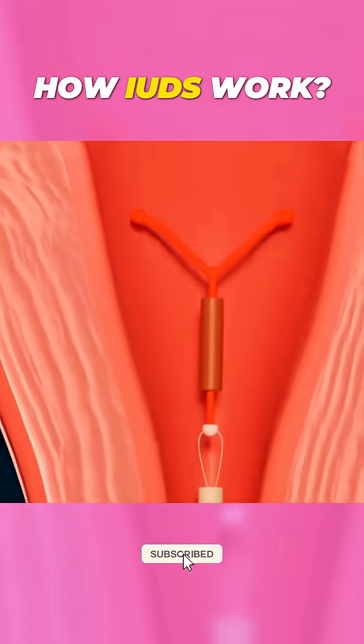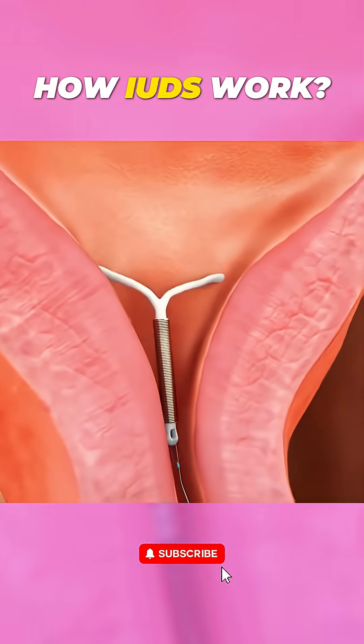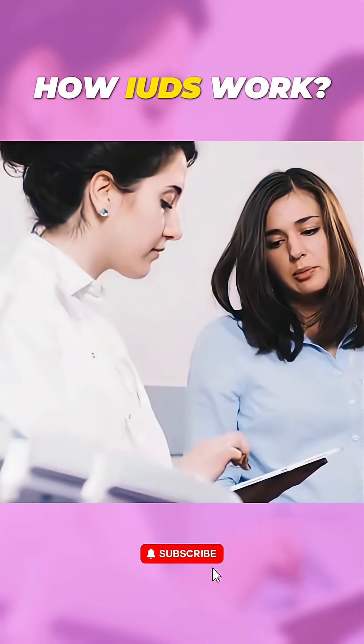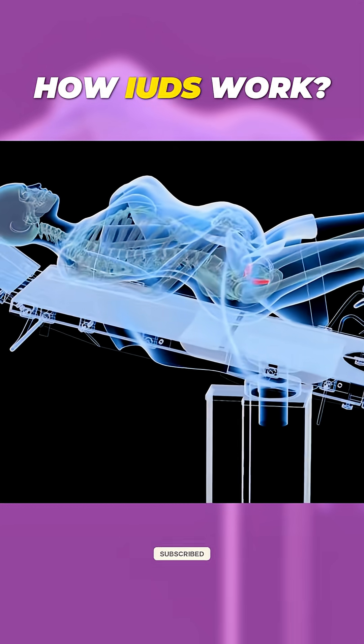And removal? Even simpler. Your provider gently pulls on the IUD's string, and it slides out. No surgery needed, and it's usually painless. IUDs are an effective long-term choice, but everyone's different. Always talk to your provider to find what's best for you.